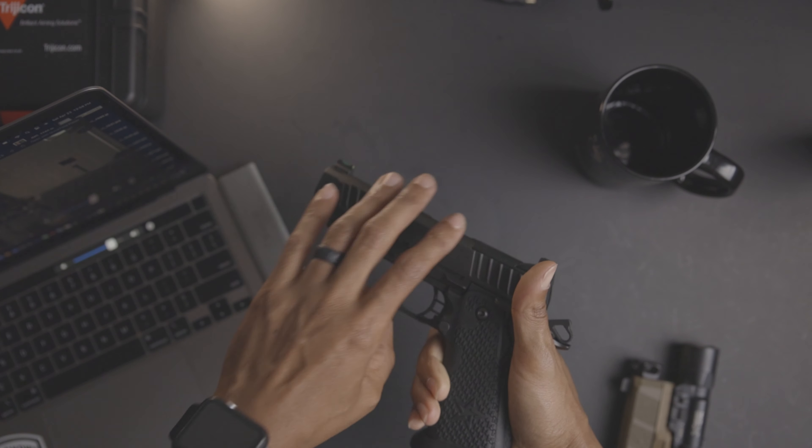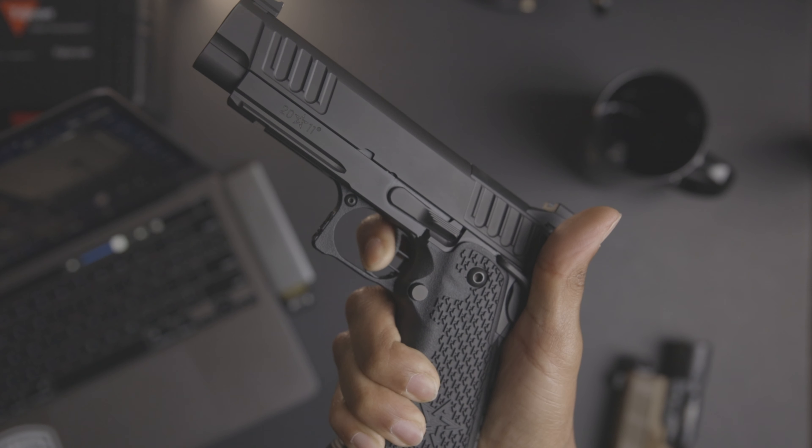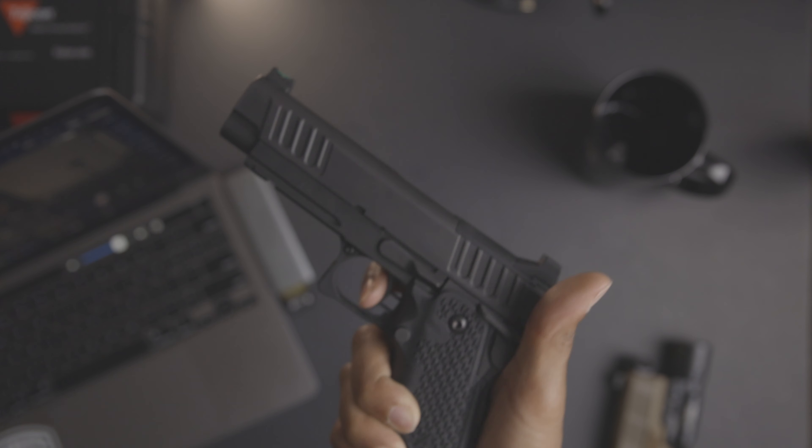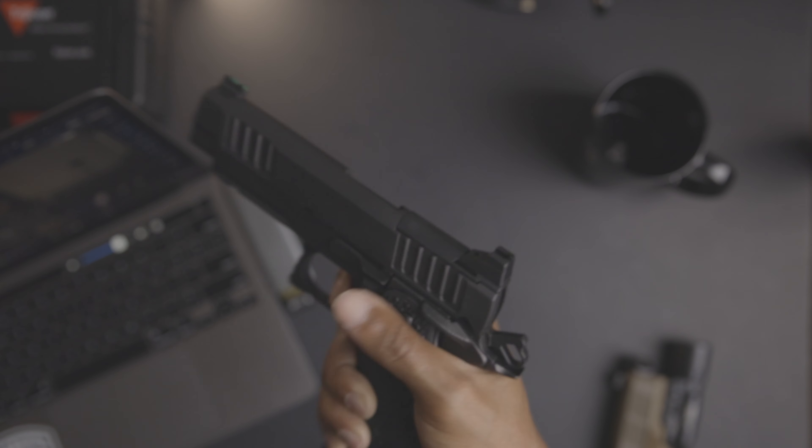One of the things that really stood out to me about this weapon was the trigger. This trigger is unlike any trigger I've ever fired. I've shot Glock triggers, CZ triggers, stock triggers, Apex triggers — all these different triggers. I've never shot a trigger like this where it's just crisp, it's a straight pull, there's no play in it. So let me show you — you have the take-up, then the wall, smooth, and here's the reset. Let's do it again: take-up, wall, boom — that's reset.